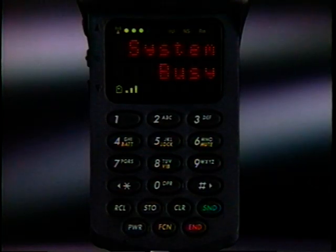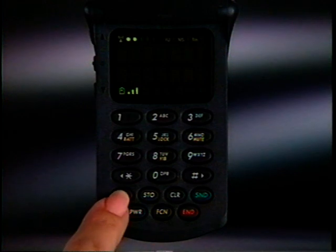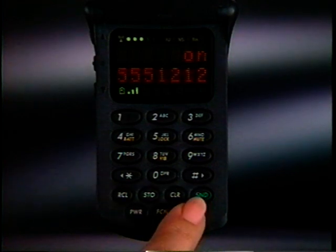By the way, auto redial only works when the cellular system is full. So if you hear a normal line busy signal, press End and try again later. Your phone always remembers the last number called so you can redial it quickly by pressing Recall, then Send.